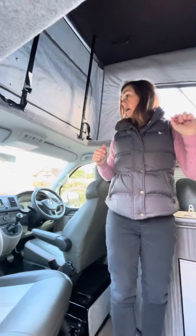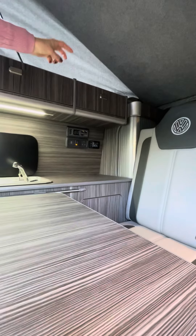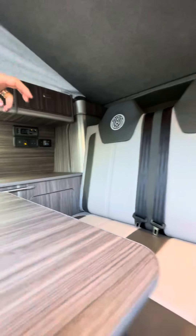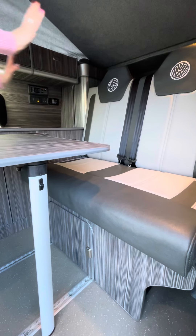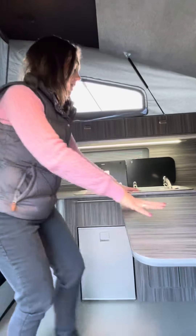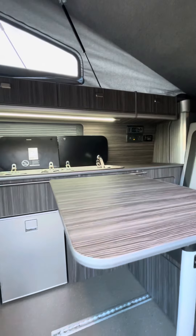We've got wardrobes, all the electrics are hidden in there, and the water tank and the gas bottle are down there too. This seat also moves forward and back so you can either have a large boot or push the seat back to make the inside of the van a larger area. This table moves fully along this rail and it comes off if you don't want the table.